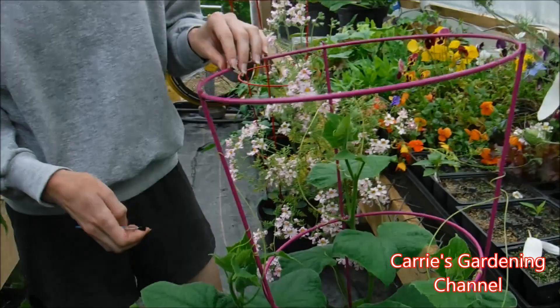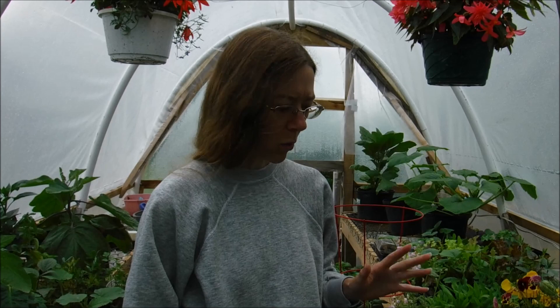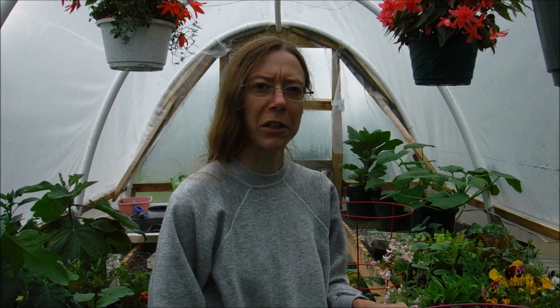When these start developing into cucumbers I will come back with more videos and show them to you and show you how to harvest them. One thing with your cucumber plants — make sure you keep them watered. What happens when your cucumbers start getting bitter is they get water, then they stop getting water, then they start getting water again. So keeping your cucumbers nice and moist will really help make sure they stay sweet and don't get bitter.